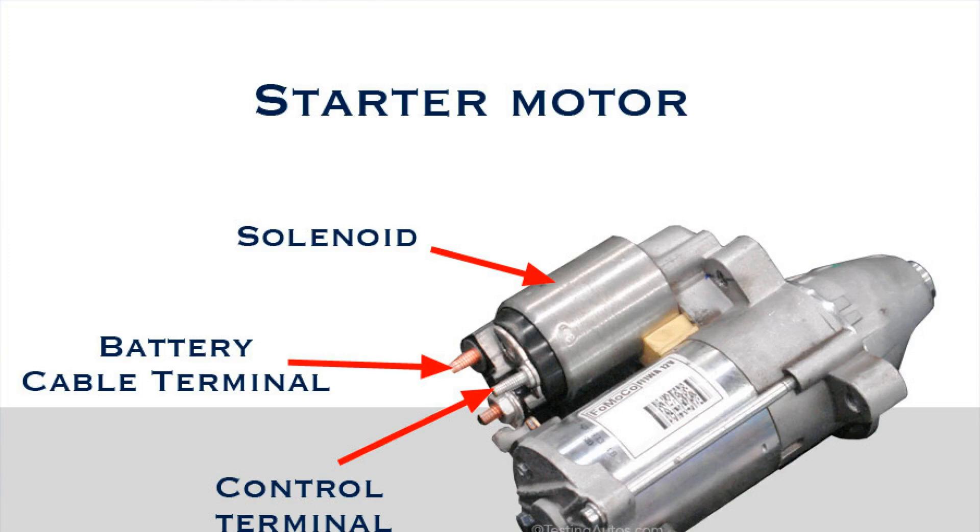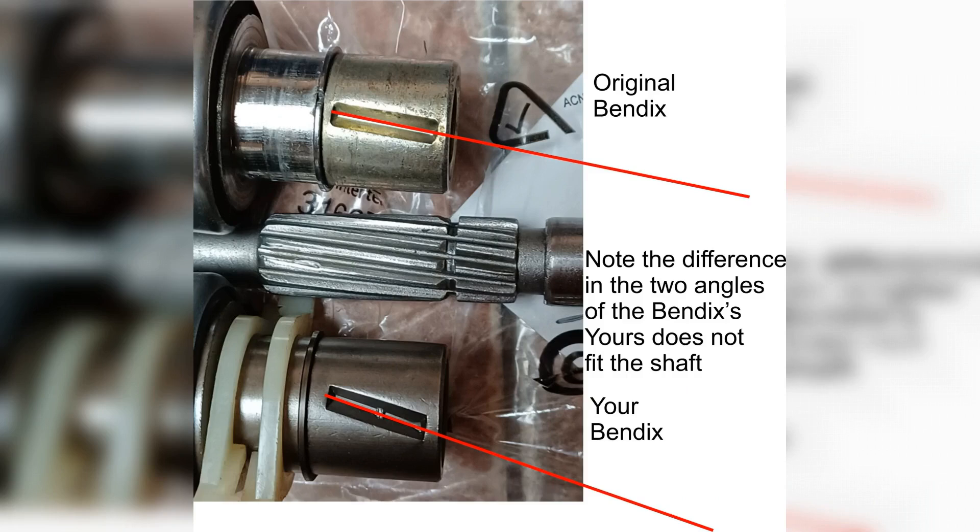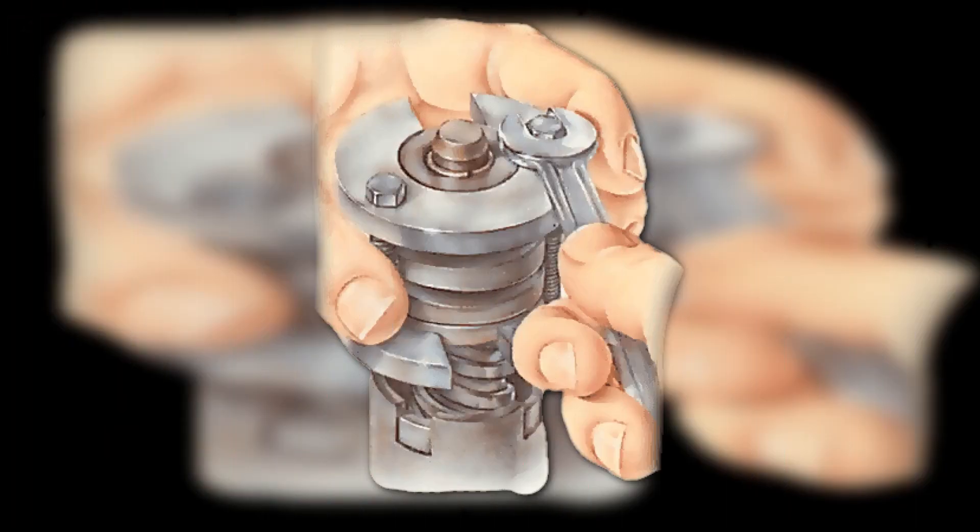Unscrew the fasteners of the brush assembly — these will be either long bolts or studs passing between the stator windings. Make sure the insulation on them is intact. Use a screwdriver to loosen the flat spring and pull the brush out a little more than halfway, then press down to secure it with the flat spring on the side. Also check the brush length — it must be at least 12 millimeters; if shorter, replace the brushes.